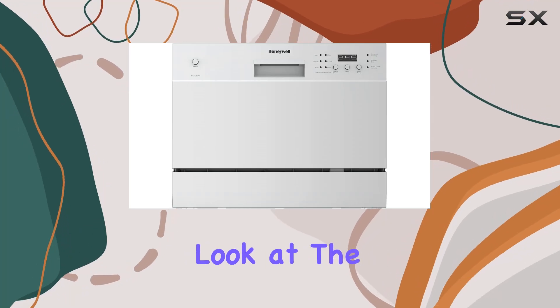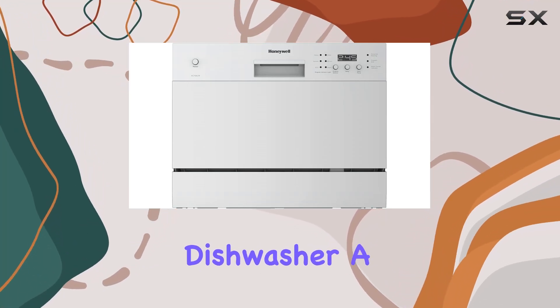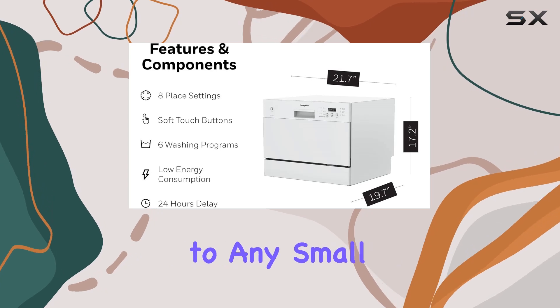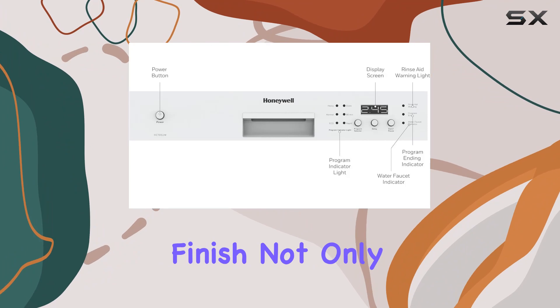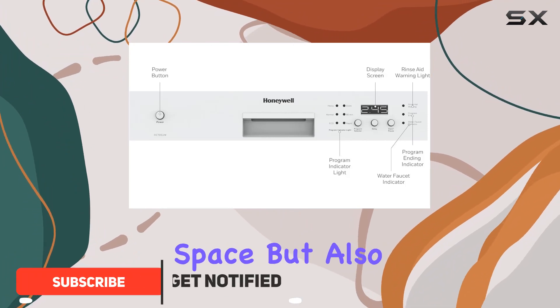Today we're taking a closer look at the Honeywell countertop dishwasher, a compact and efficient addition to any small kitchen. At first glance, the sleek stainless steel finish not only adds a modern touch to your space but also promises durability with its sturdy build.